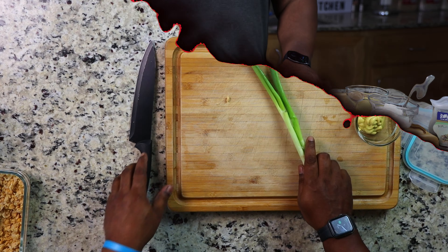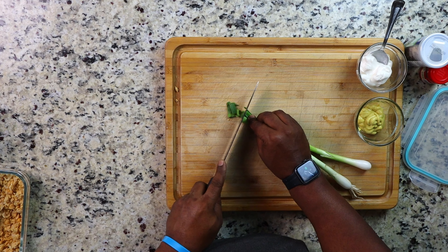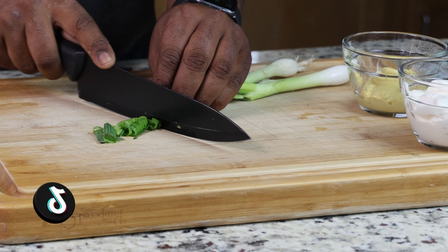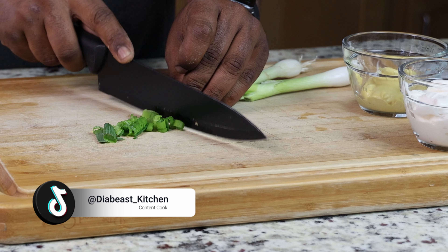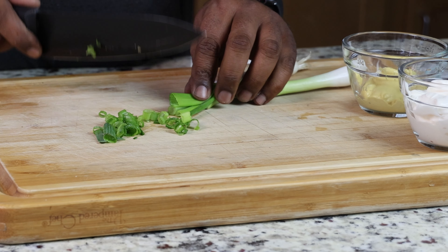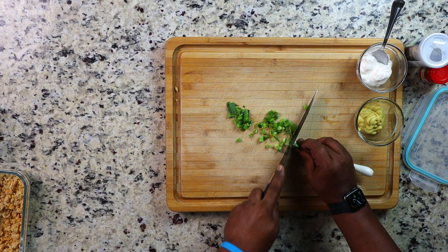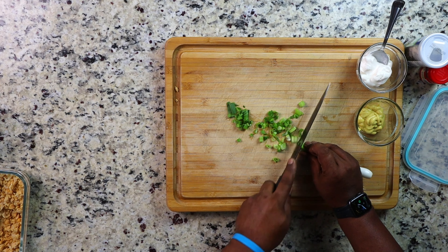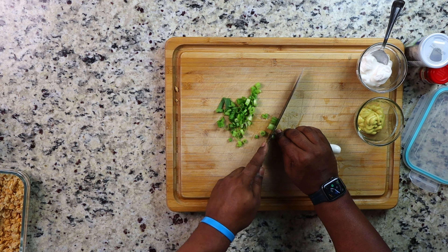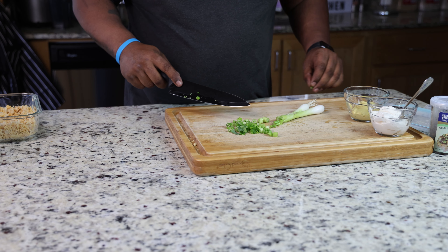I'm going to put that to the side and start on my green onions. This recipe is pretty basic — it's a baller-on-a-budget type of recipe. But the good thing is you can make it your own. You can add celery, red onions, or chopped fresh dill. There are so many possibilities — it's all about your taste buds and what you can handle.